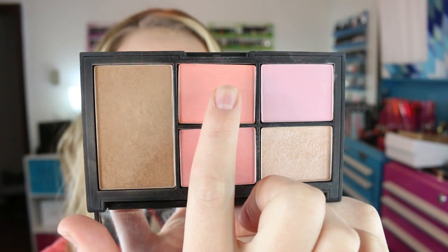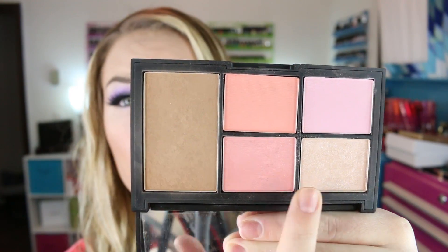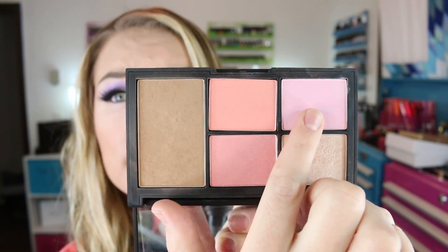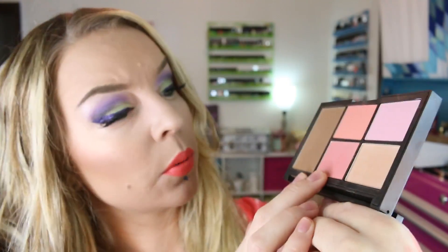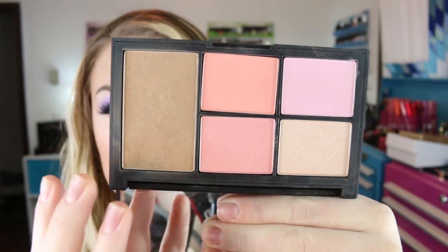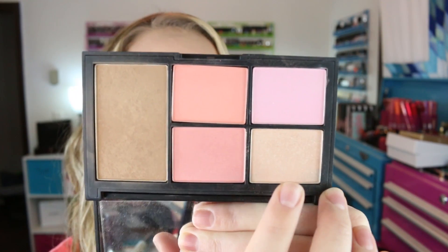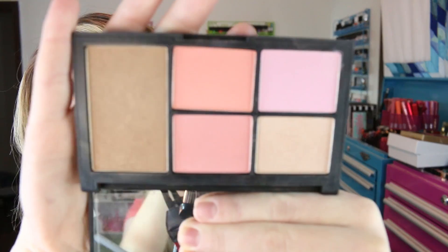You have Laguna bronzer, Final Cut blush, Sex Fantasy blush, Miss Liberty highlighting blush powder, and Deep Throat blush. These two shades — Final Cut and Sex Fantasy — were limited edition from the spring collection and both are matte. Deep Throat, which quite a few people are familiar with, has a little bit of a sheen. Laguna bronzer is not fully matte — it's got a slight sheen but not over the top, it's a very popular bronzer. Miss Liberty highlighting blush is really sparkly.